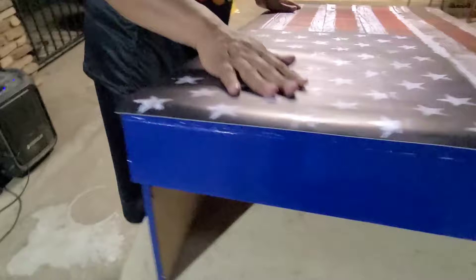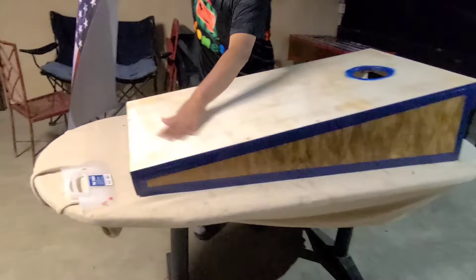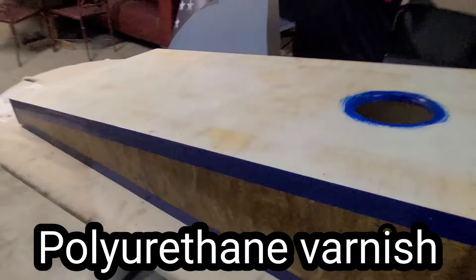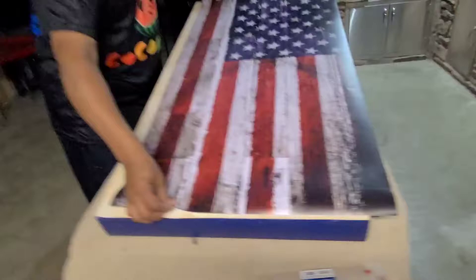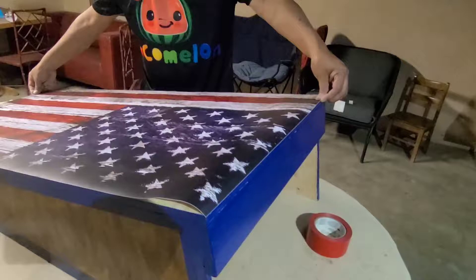Today we're going to do a video on how to do a vinyl wrap on a cornhole board. We got one completed and now we're going to do the second one. I got these vinyl wraps from Amazon. First thing we do is make sure it's cleaned underneath. I put a coat of varnish on my plywood so the vinyl has something to adhere to. You line up your vinyl — the board is 24 by 48 and the vinyl wraps are about a quarter inch or eighth of an inch over that, so make sure it's straight.